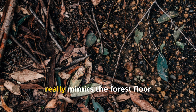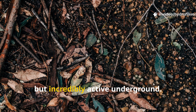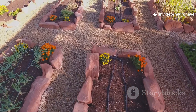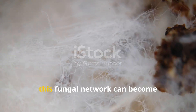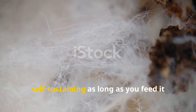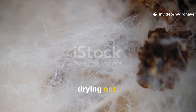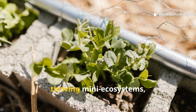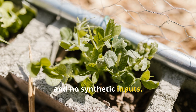This natural transformation really mimics the forest floor process — slow on the surface but incredibly active underground. The results compound over time. Once established, this fungal network can become self-sustaining as long as you feed it with carbon materials and prevent it from drying out. Raised beds that were once brick-hard can turn into loose, thriving mini-ecosystems, with no tilling, no digging, and no synthetic inputs.